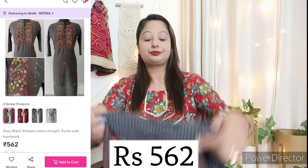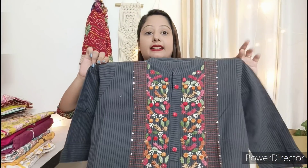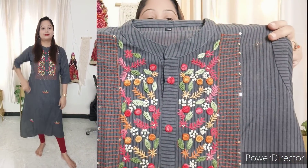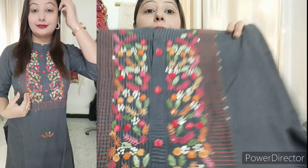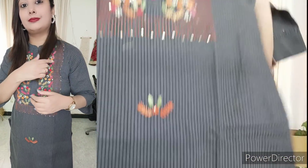Next is a very beautiful cotton kurti in a dark grey shade — not black, not grey. It has very beautiful thread work which makes it very attractive. You can see flowers and embroidery on the thread work and a border with a nice pattern.